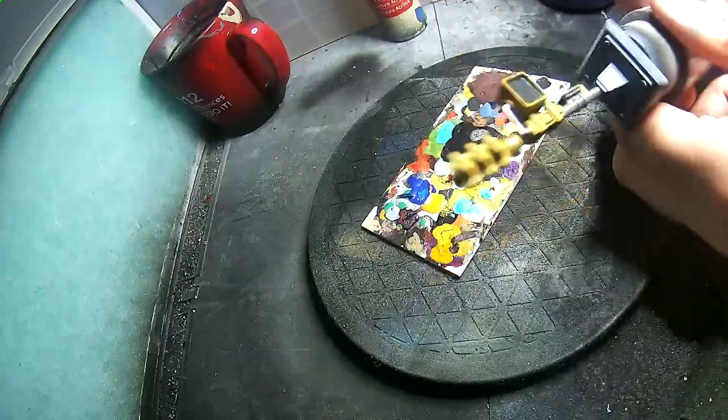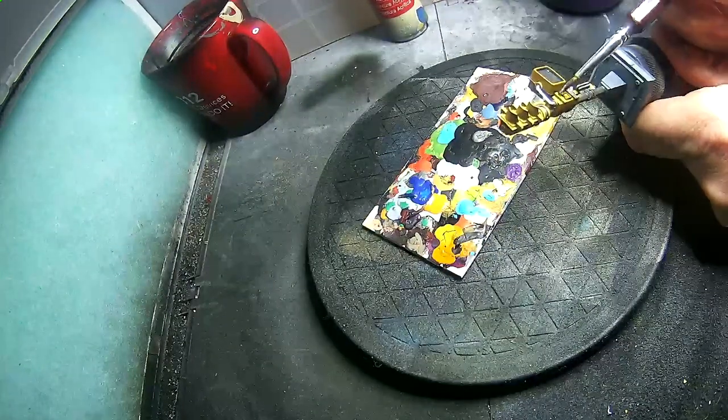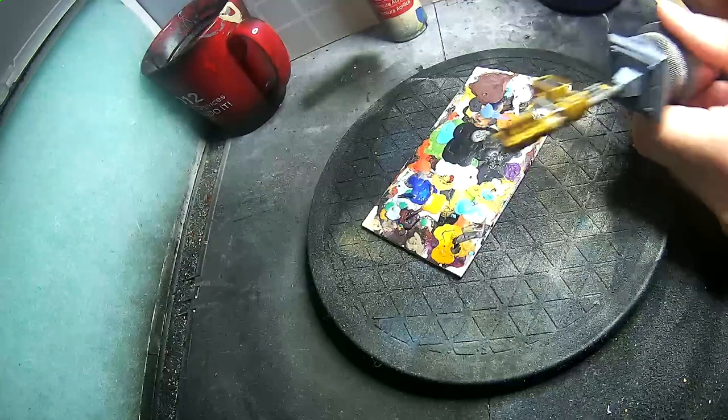At this point I noticed that I had forgotten a few areas for the gun metal, so I'm going back with some gun metal and filling those areas out.